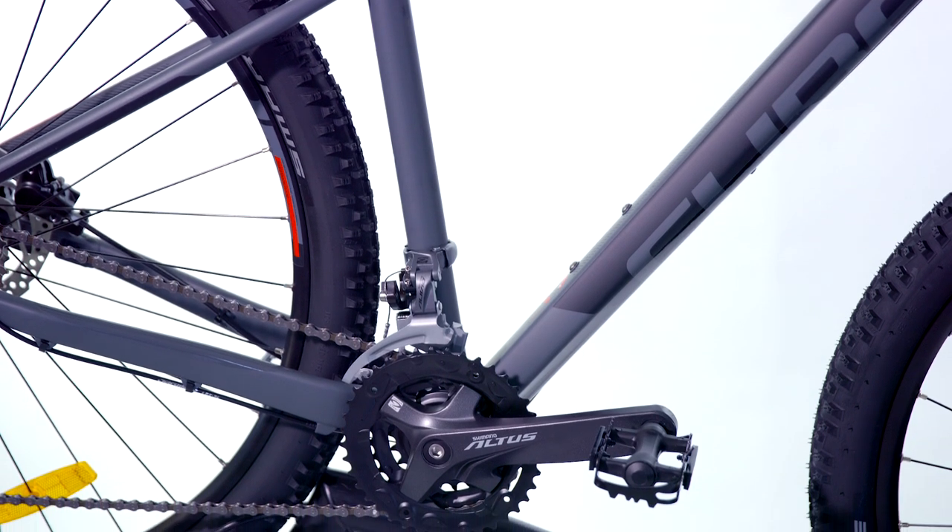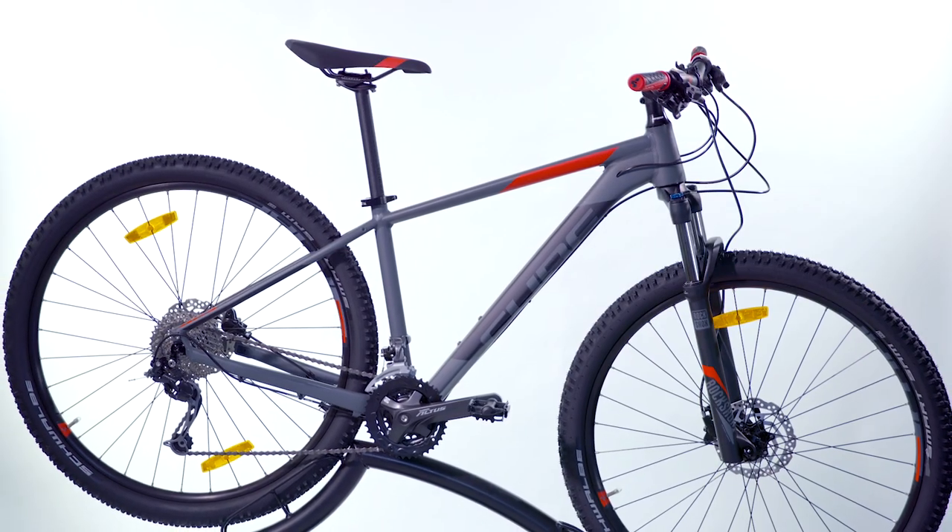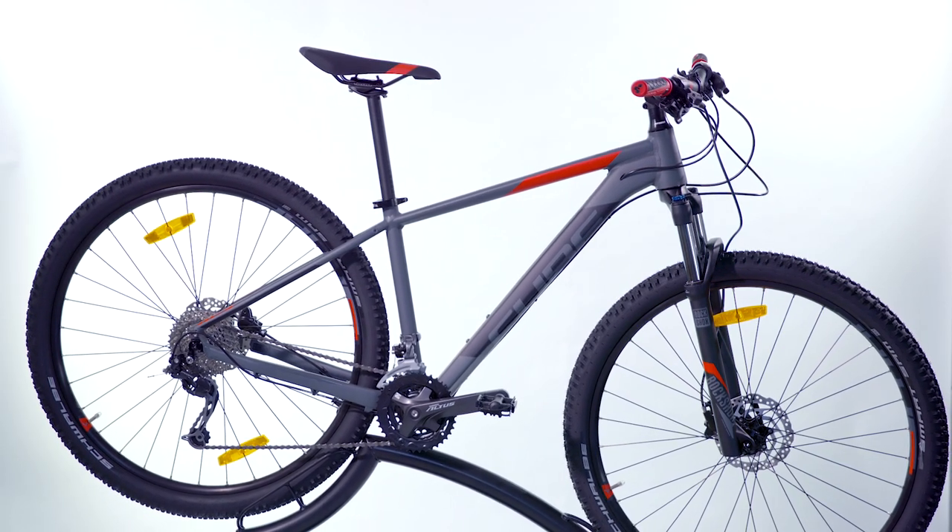These bikes are available to test ride and purchase at 99 Bikes stores across Australia. You can also buy online and collect from one of your local stores, built up and ready to ride away.